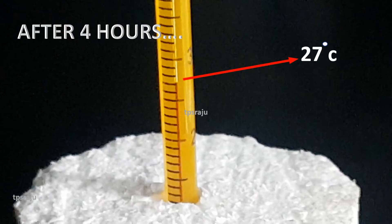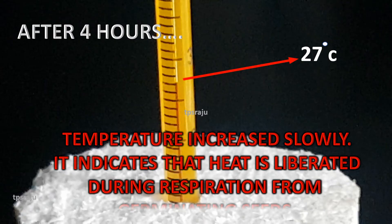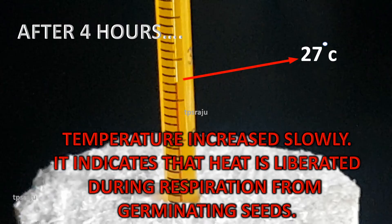We observed that the temperature increased slowly. From where is the heat produced? Heat is produced from the germinating seeds present in the thermos flask. Why does heat come from germinating seeds? Due to the respiration of germinating seeds. So, this experiment proved that heat is liberated during respiration.